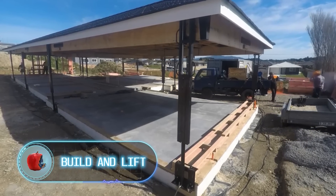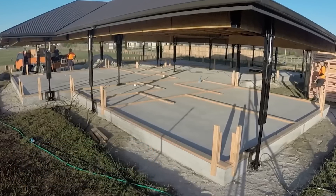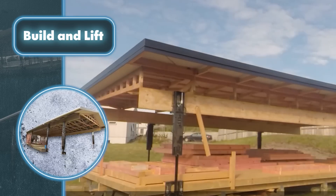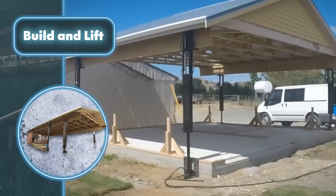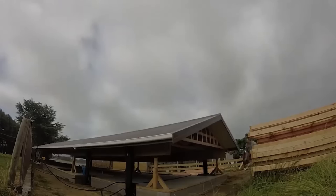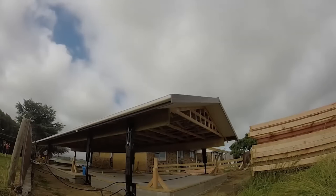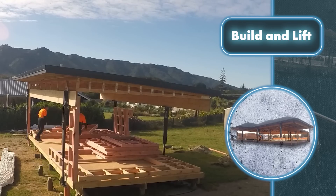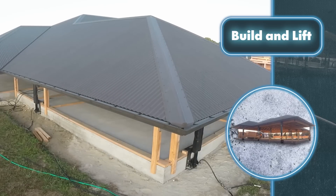Build and Lift: if you've ever wondered if you can first make a roof on the ground and then raise and install it, check out this system. Building a roof in this manner provides a quicker and more cost-effective approach, eliminating the requirement of using additional equipment to lift materials to higher levels and reducing the need for constant ladder climbing. The system was created by Neil Joseph Coot, a licensed carpenter who has worked in construction most of his life. While taking a break at a construction site, he pondered the concept of building a roof on the ground and recognized the importance of minimizing the hazards associated with working at heights.